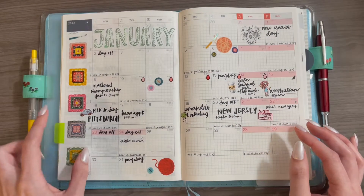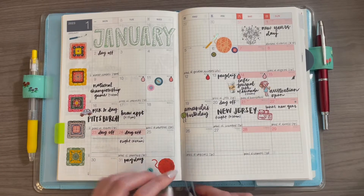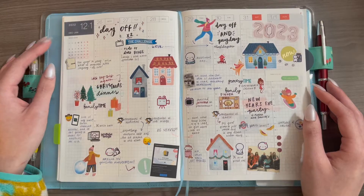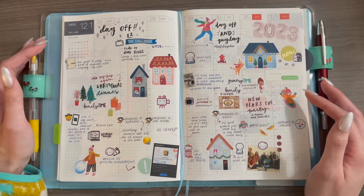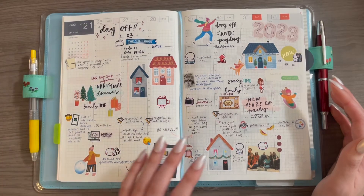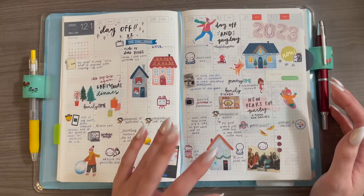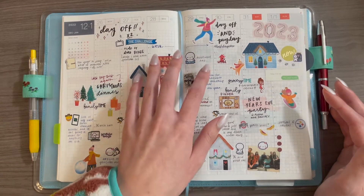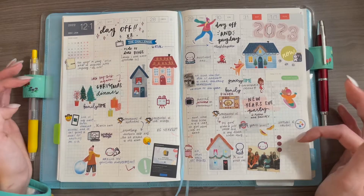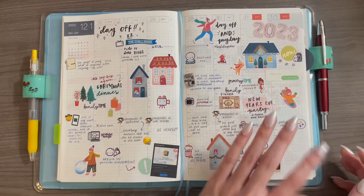That was December, and here is the current month of January. Skipping to the weekly sections — I have filled out all of the weekly spreads to a degree up until today, which is the 18th of January. But these are not the main focus of this planner, same as when I used it last year. This is just an extra if I feel like doing it; the main meat and potatoes of this planner is the daily pages for me.